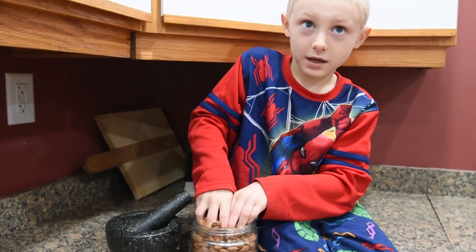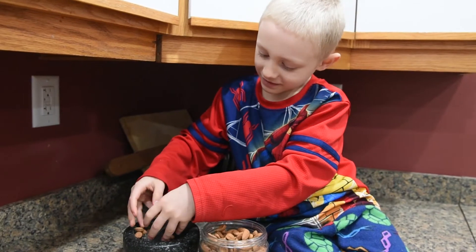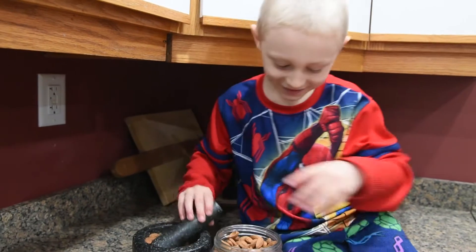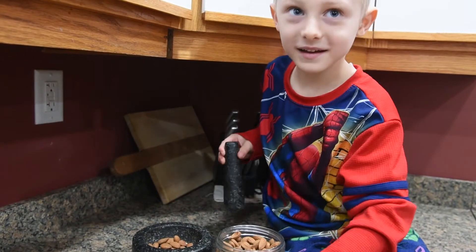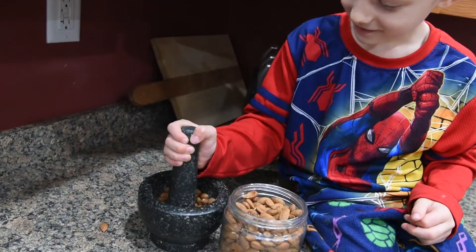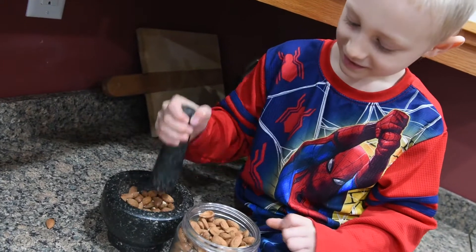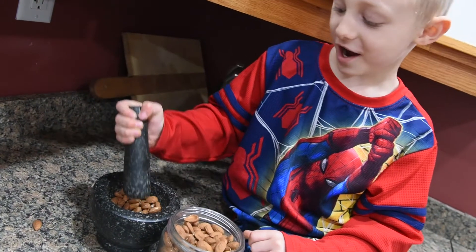This is your cereal bag. Put the nuts in, and then crush them. I'm going to do a lot of nuts.